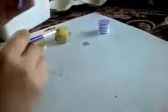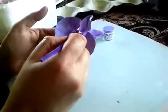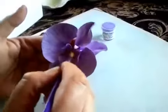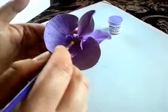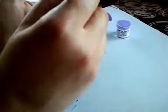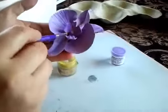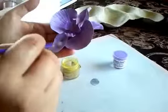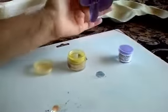Now I'm going to add a little yellowish-green right here in the middle, just a little, and just a little bit on the ends. You can do any color you want — I decided to do this color. This is how it looks.